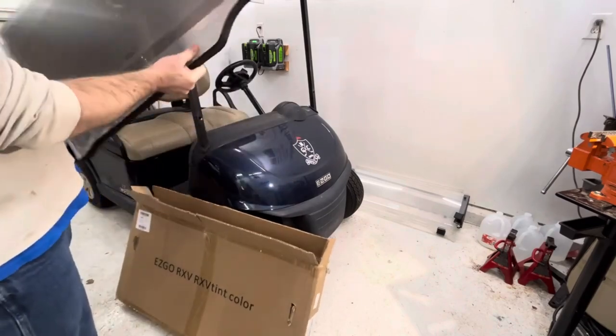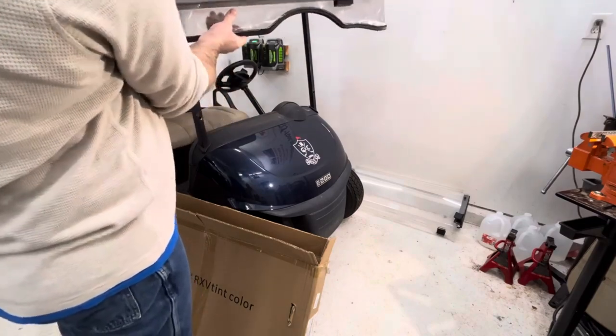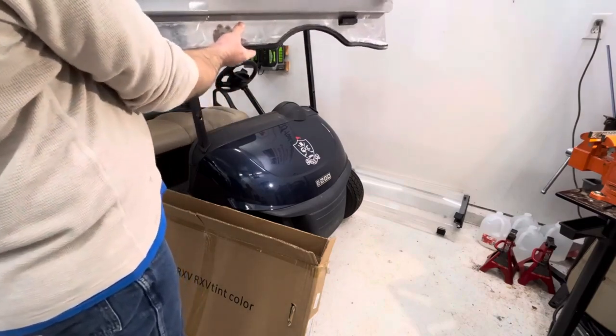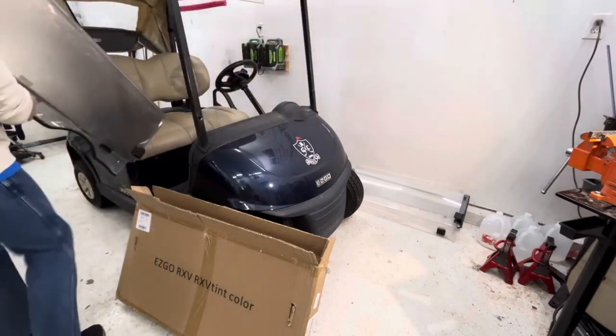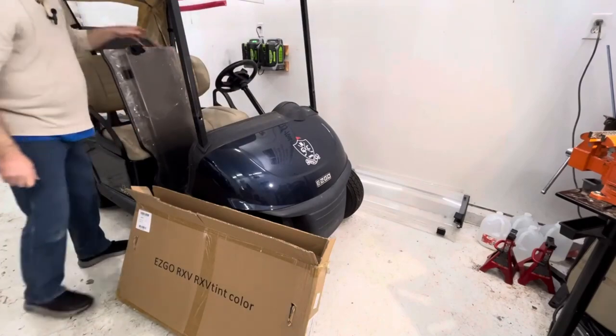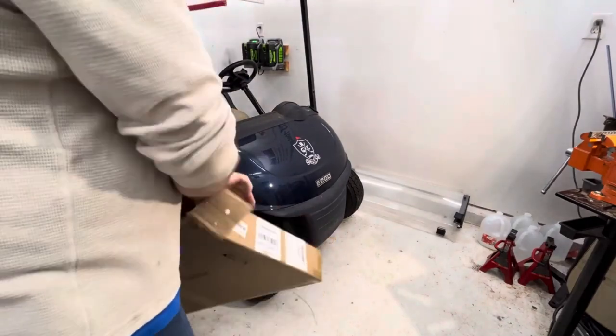And then there's the windshield itself. Obviously the curve would be right where the driver's side is. I'm going to open up this box so I can lay it down flat.